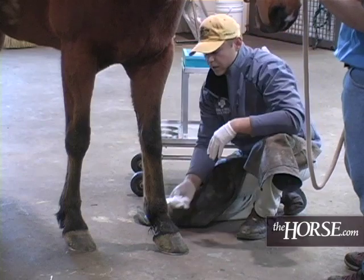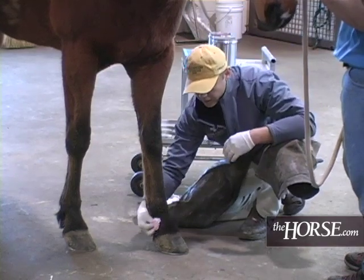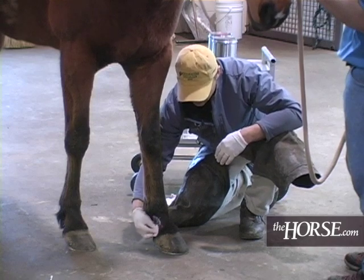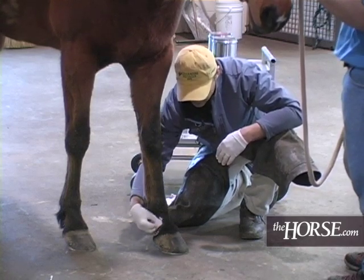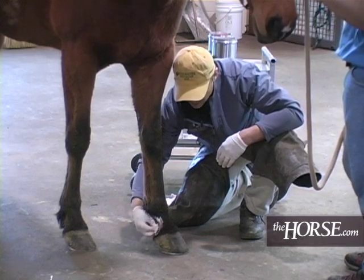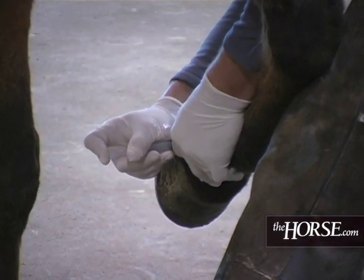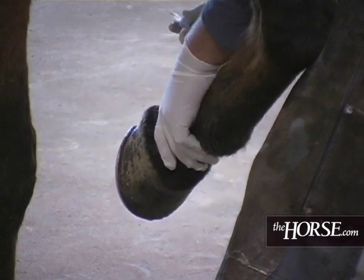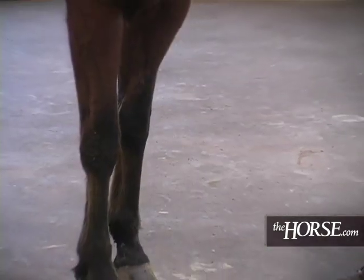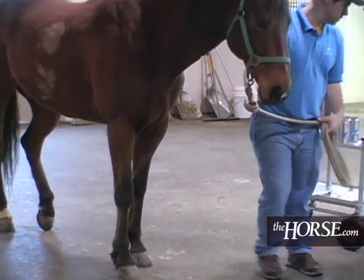The nerve block we're going to do is a PD — it's about the lowest you can get for a nerve block on the foot, on the limb. Some people have thought in the past that it only pertains to the back half of the foot, but you can also block the sole and the palmar aspect of the coffin joint as well. It doesn't take much — only about two or three cc's over each side. Now we're just going to put him in a stall for about ten minutes and let that block set in.